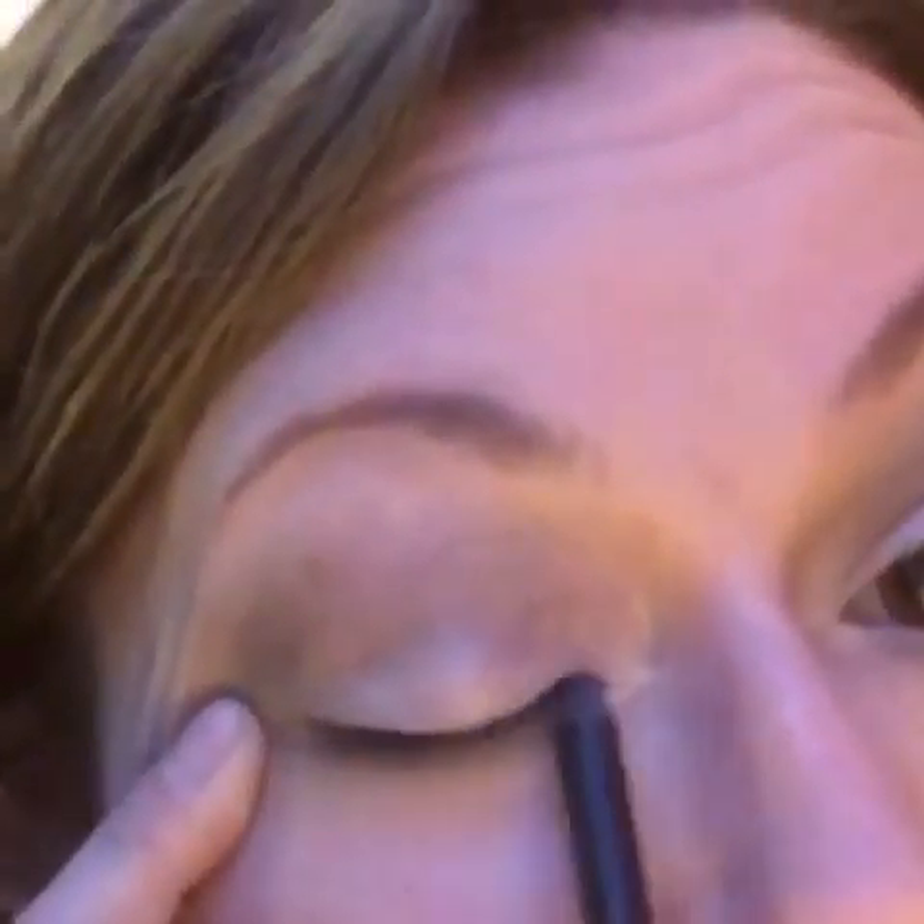Now I'm going to line my eyes with a black eye pencil. I'm doing the upper lash line — just a straight line to thicken it up — and then also the lower lash line on the outer edge. Then I'm going back to the deluxe brush, which still has some Skeptical on it, to blend the liner and make everything a little more blended. It's all about the blend!